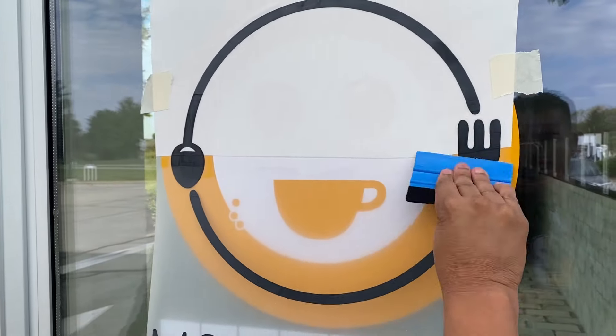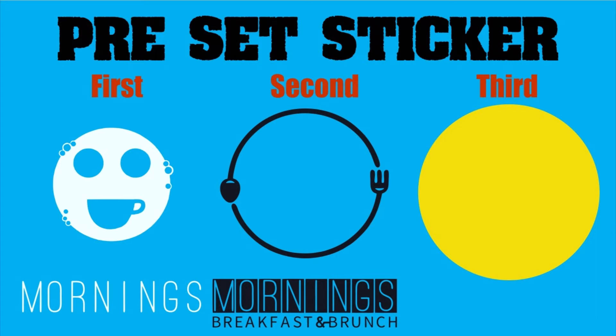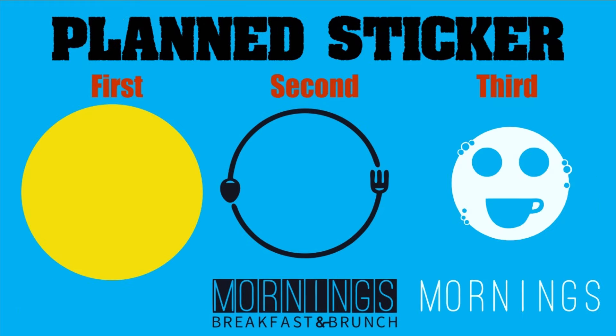This is how it's going to look when you layer all the colors at home using dry application and have it ready and set to apply. This is called a preset sticker. Notice that the yellow color is now going to be the last layer — see the difference.